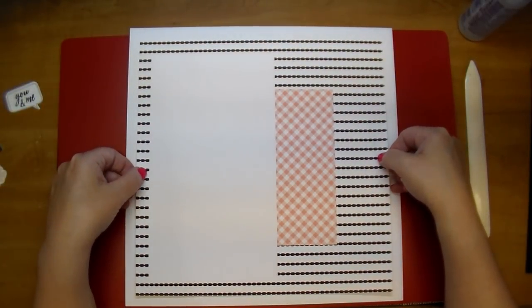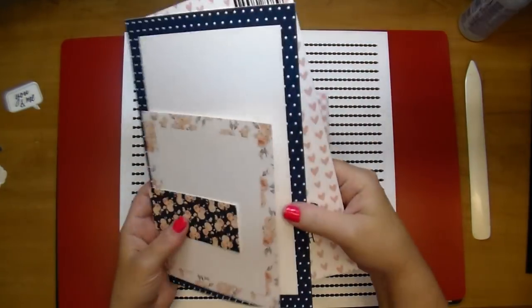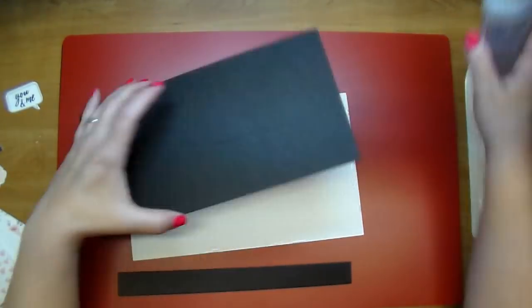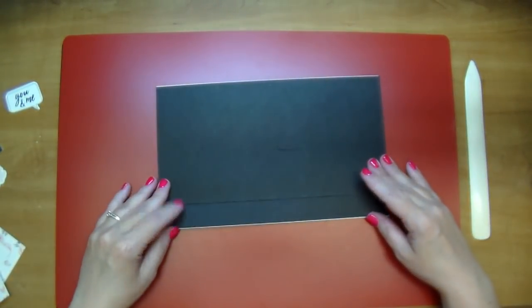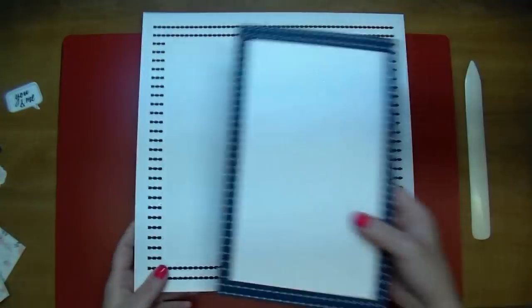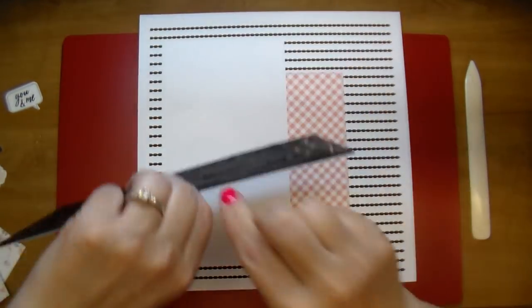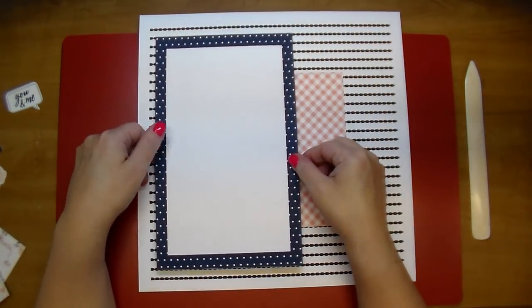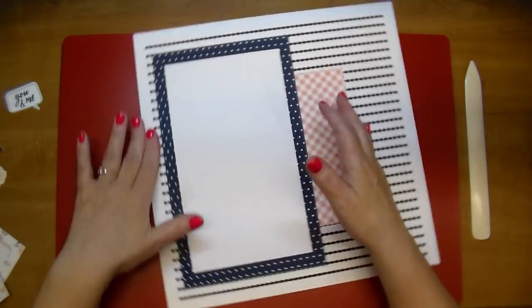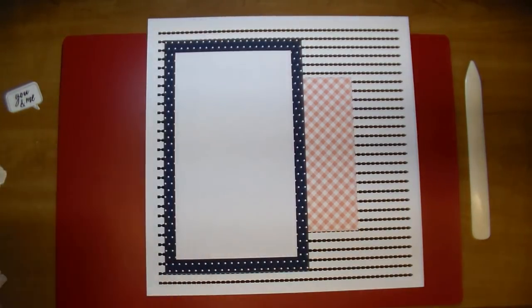I'm adding my first piece — this piece is 11 by 11. I added that white block and then another piece of paper to it. Here's where I'm adding the chipboard; I like to add a little bit of dimension to my layouts. That blue polka dot mat is cut to 10 by 6 and an eighth — that's from the Henley collection. I'm adding that over to the left side, making sure it's even from top to bottom.